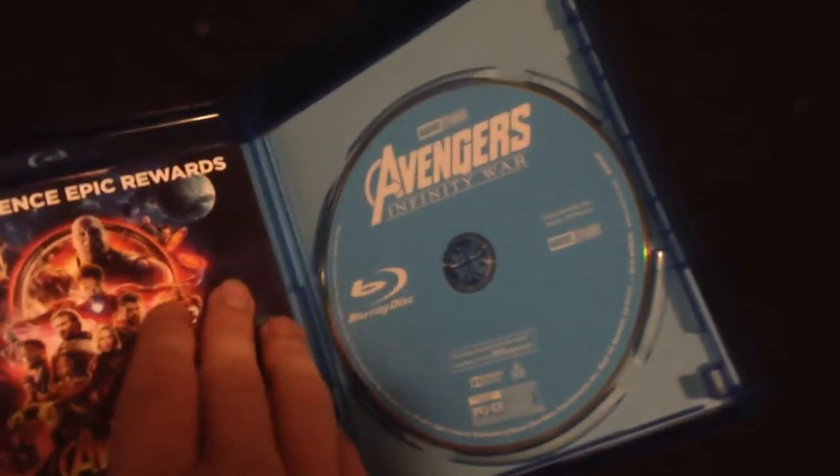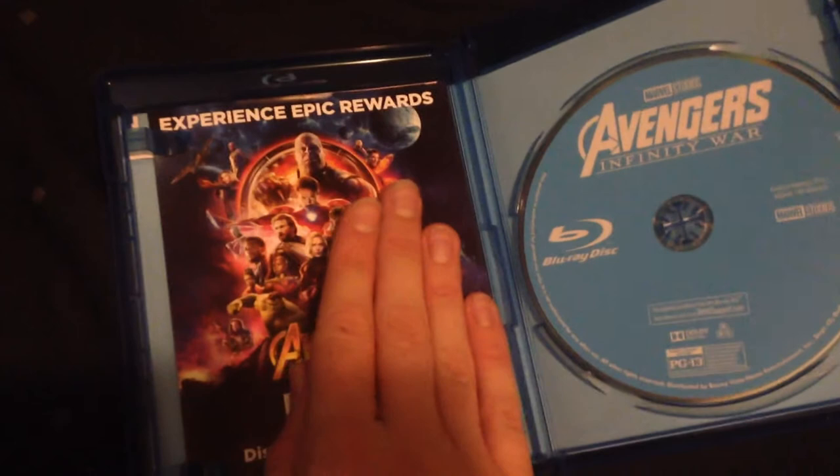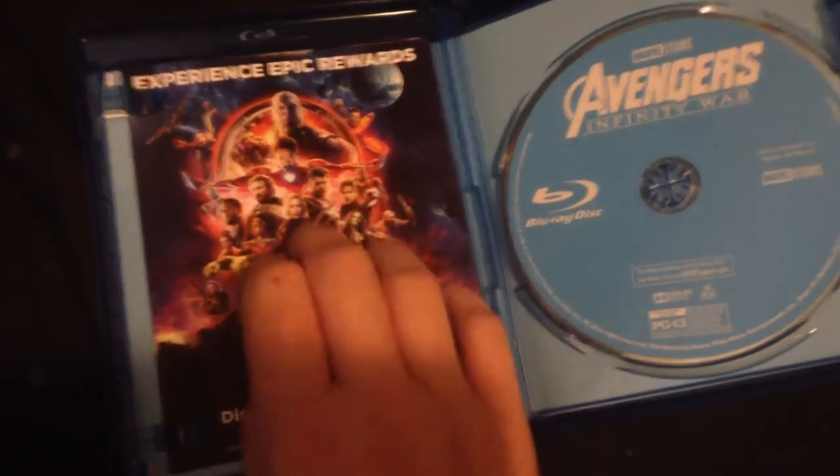I can't show you the code — whoops, you guys saw the code. And here's the Blu-ray disc and the digital copy.